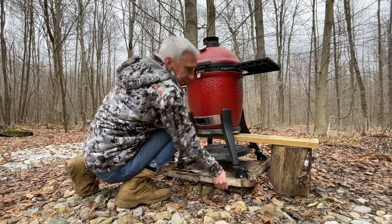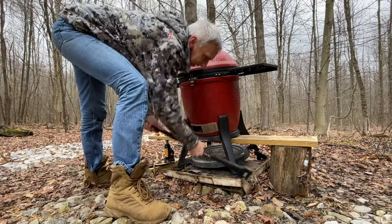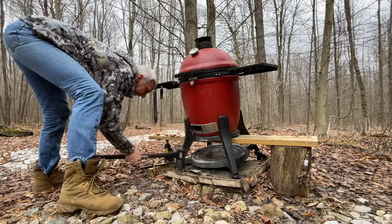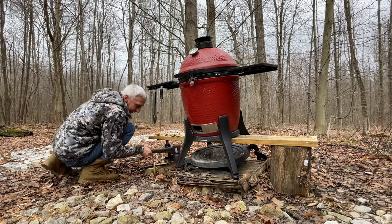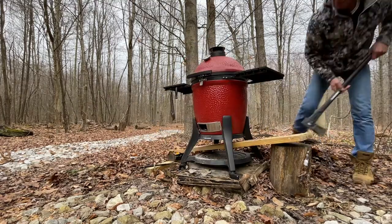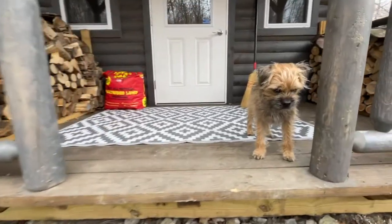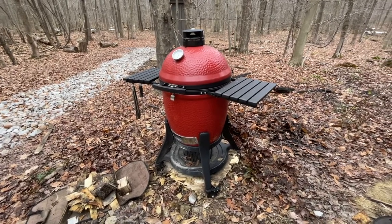It's frozen to the ground. Oh, are you kidding me? Yeah, this will work. Remy's not so sure. It looks pretty level and it's sitting on the ground.